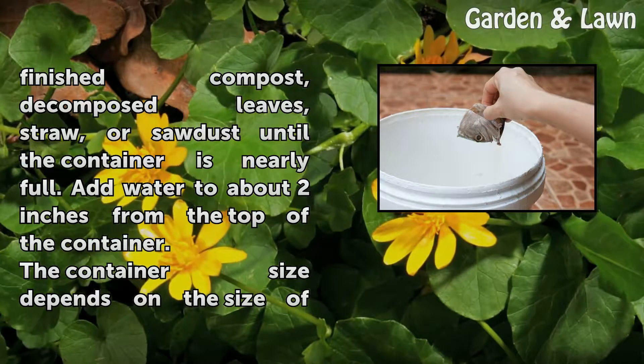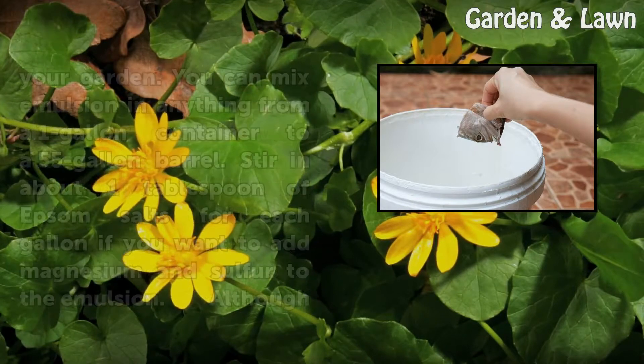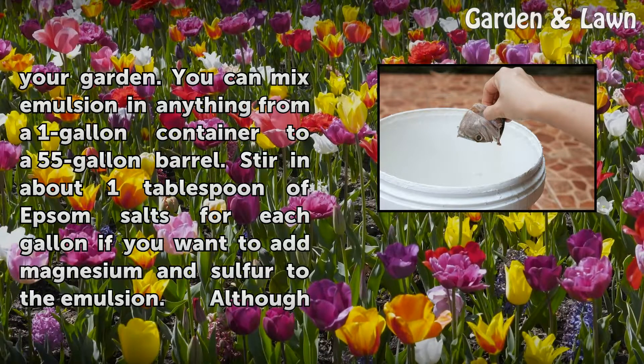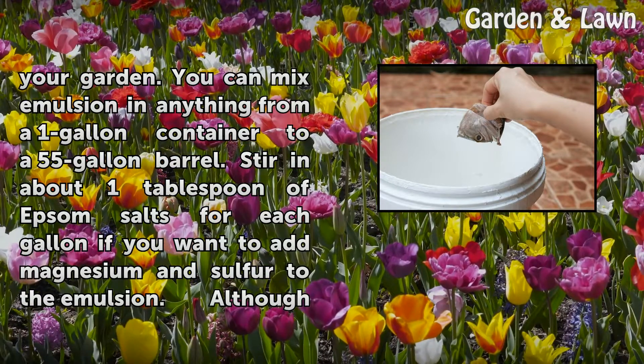Add water to about two inches from the top of the container. The container size depends on the size of your garden. You can mix emulsion in anything from a one-gallon container to a 55-gallon barrel.